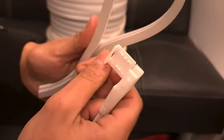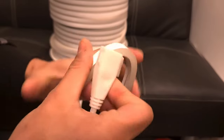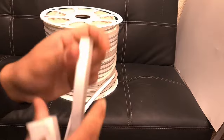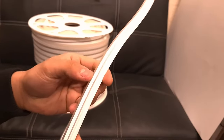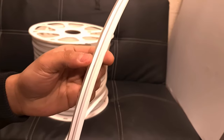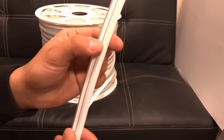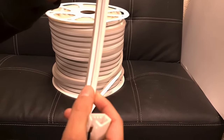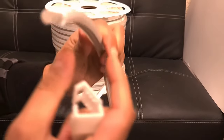This is the IP67 wireless neon flex. It's super flexible, unlike the standard neon flex, and it can be cut every 20 centimeters. There are cutting marks here and here — every 20 centimeters there's a cutting mark, though they may be hard to see with the naked eye on camera.